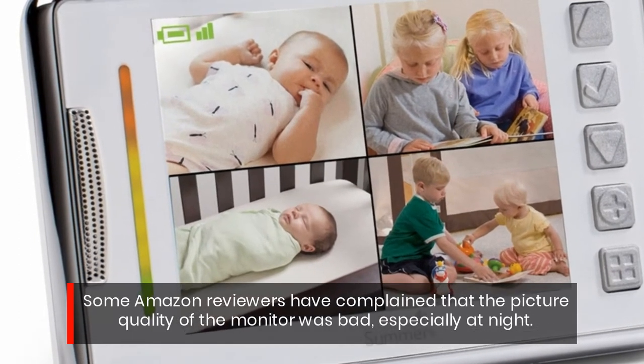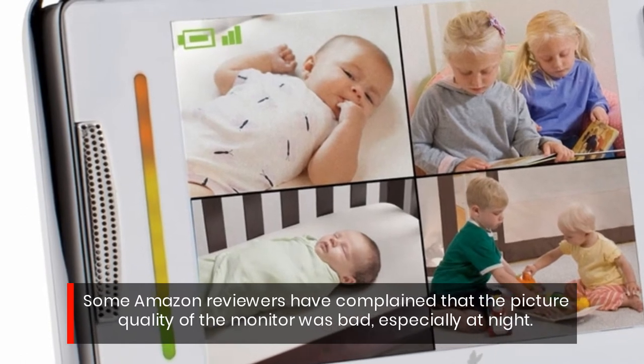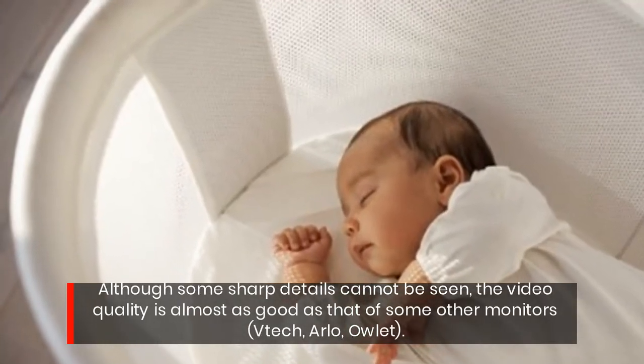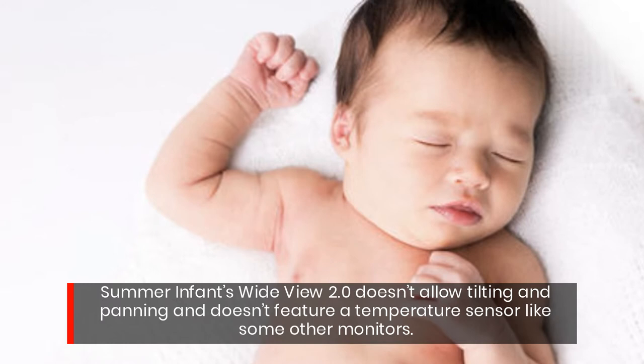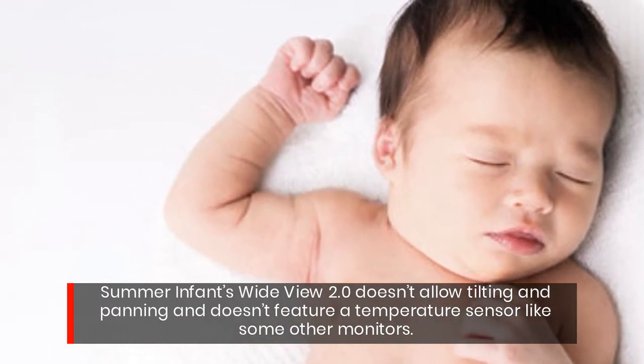Some Amazon reviewers have complained that the picture quality of the monitor was bad, especially at night. Although some sharp details cannot be seen, the video quality is almost as good as that of some other monitors — VTech, Arlo, Owlet. Summer Infant's Wide View 2.0 doesn't allow tilting and panning and doesn't feature a temperature sensor like some other monitors.